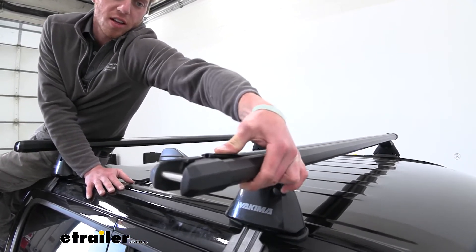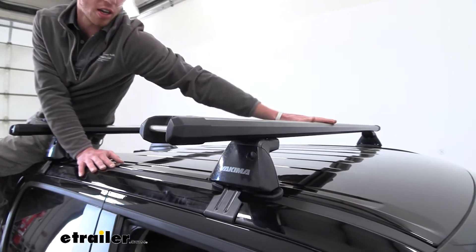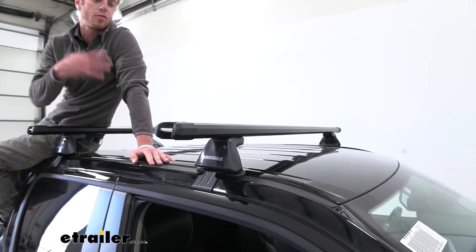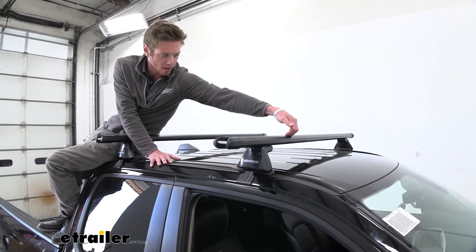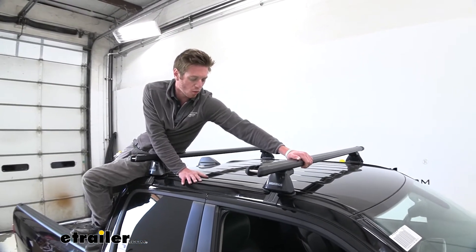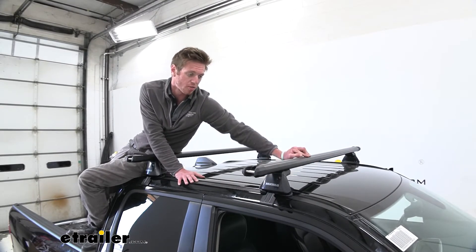If you guys are just using wraparound accessories and plan on keeping this weather strip in there, that is just going to help prevent whistling whenever you're going down the road, so air is not going to get trapped in that little T-slot. It's going to be quieter on the road compared to some bars that don't have this little strip up top.